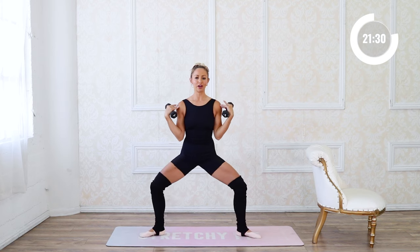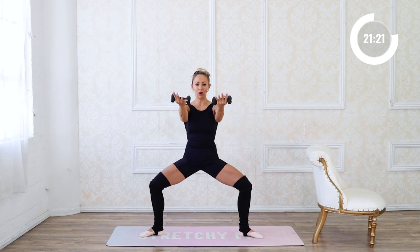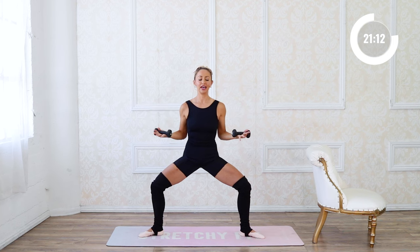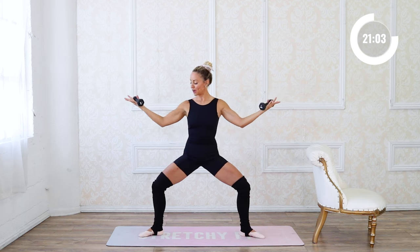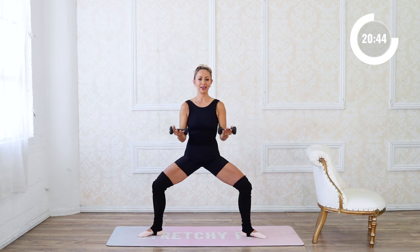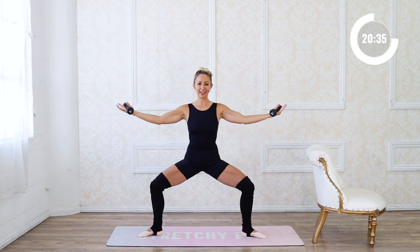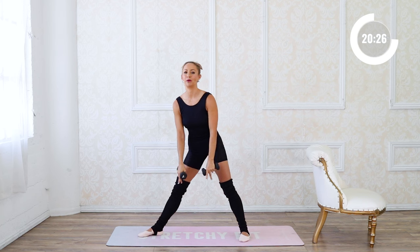Take the legs out a little bit wider and come into a big grand plié, hold it right here. Now we're going to extend and in — extend and in — reaching the arms, feeling those legs and arms super strong. Moving slow on purpose — it is challenging to move slower, so stay controlled on every part of the movement. Four more, getting down a little bit deeper. Then hold — little pulses for eight counts, palms facing up.